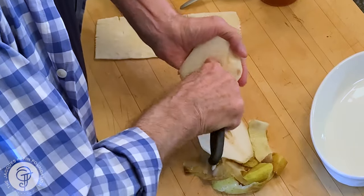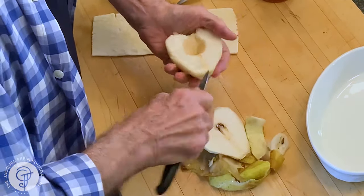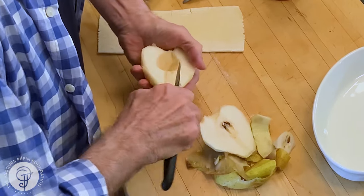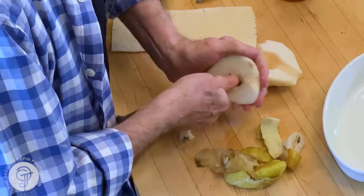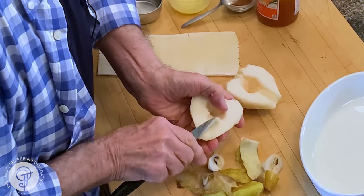Make sure you put your thumb the right way here when you take the center of this. This is a pear which is pretty ripe, but even if it's not as ripe it will work well with that recipe.